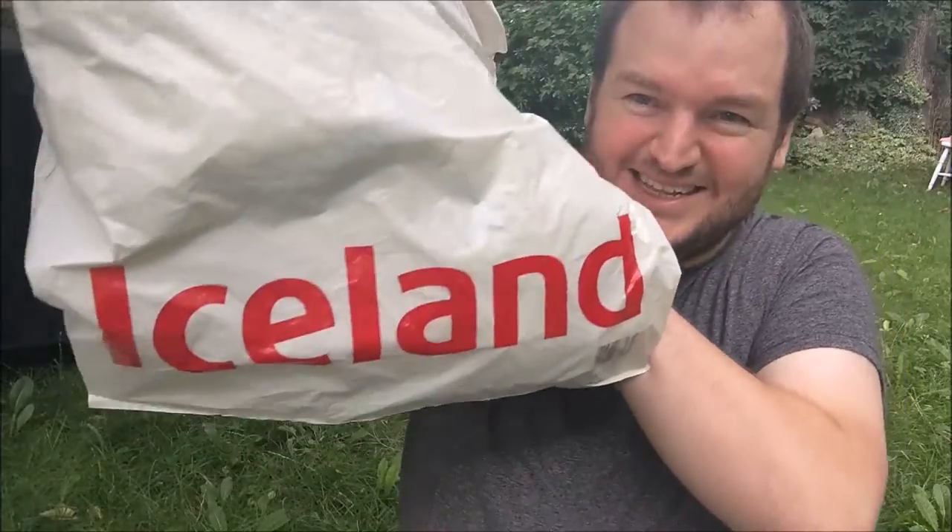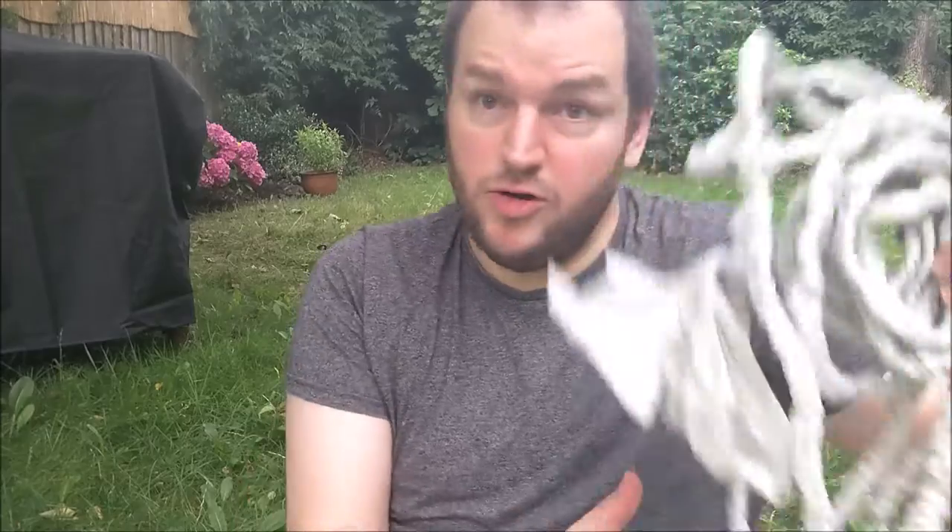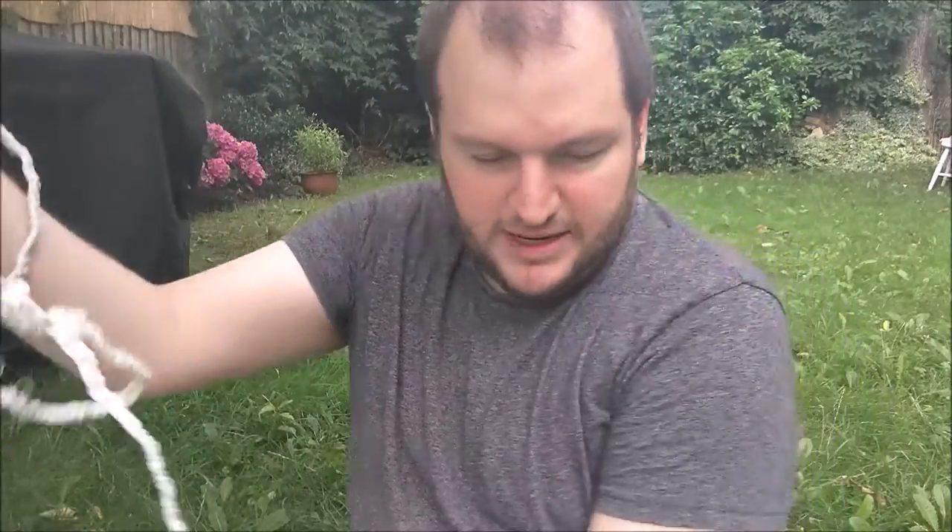I do a lot of shopping at Iceland - you can tell I get the deliveries a lot as well. Now in the original video she uses more the crinkly sort of plastic bags, but I find that these bags are much thicker. I've still got the same problem though - they never get reused because it's impossible to reuse all these bags. In the video she made rope out of them, and I've been making it as well. My way is a bit faster - she did it a slightly different way because I'm too impatient.